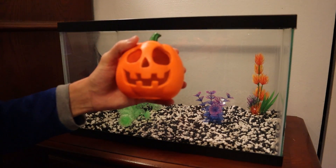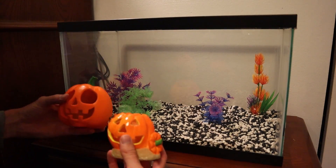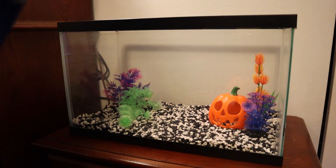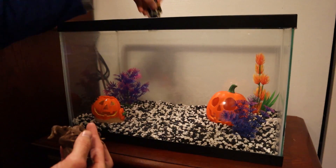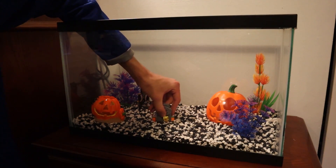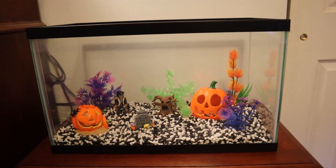Here are the decorations we're working with: the big pumpkin we just got today, the smaller pumpkin from last year, a tombstone from last year, and the two Christmas ornaments — the tree and the pirate. I think I want the big pumpkin on the left and the small one on the right, the skeleton right there, the tombstone as the centerpiece facing this way, the green plant right back here, and the tree over there. By the way, I recommend rinsing decorations before putting them in. Just look at all the different colors — it's going to look awesome when we get water in there and put the light on.